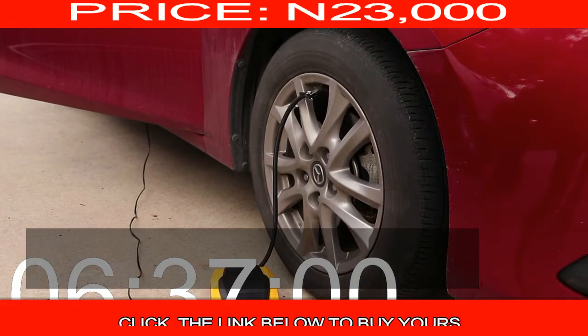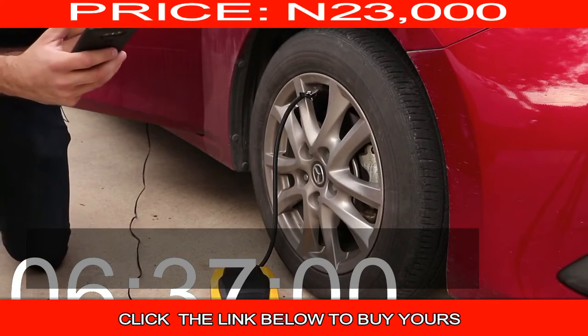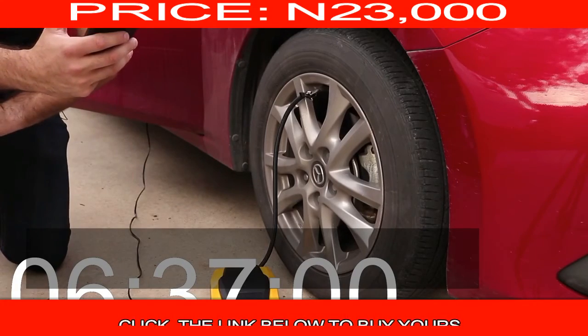It hit 36 — and it actually shut off by itself, which is pretty cool. It's currently measuring the amount of air in my tire and it says 36 and a half.